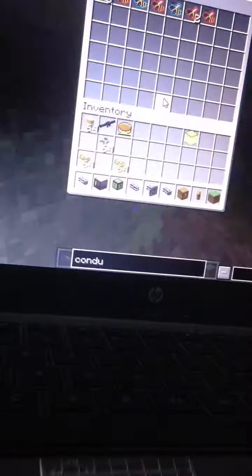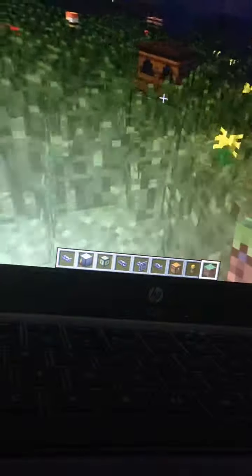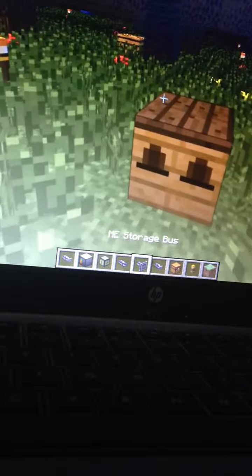Anyways, let's go check out our chests. Alright, it is taking the bees, which is not a good thing because we kind of need the bees going to—